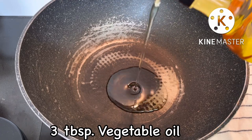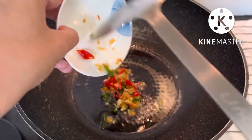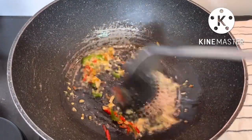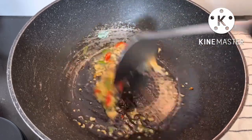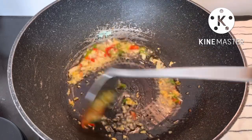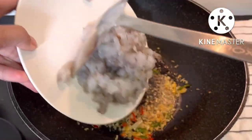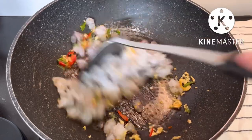3 tablespoons vegetable oil. Fry garlic and chili until fragrant. Add shrimp and fry until halfway cooked, then add the sauce.